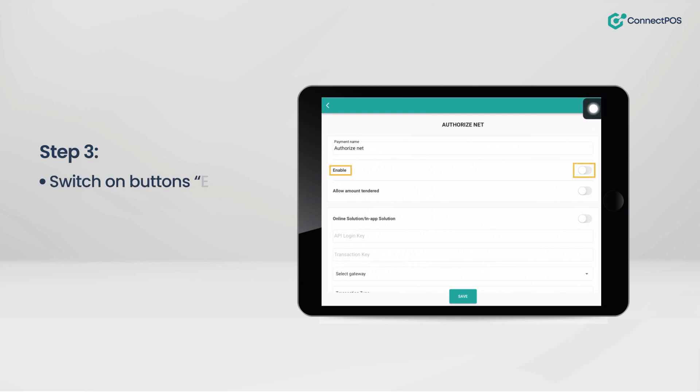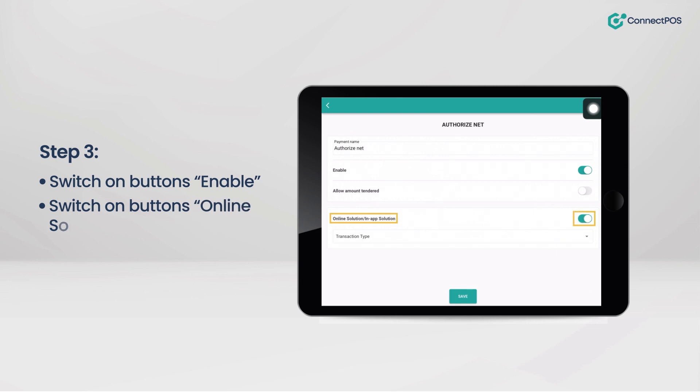Step 3: Switch on the Enable button, switch on the Online Solution / In-App Solution button, and then Save.